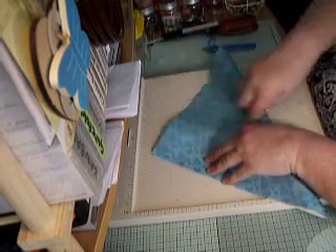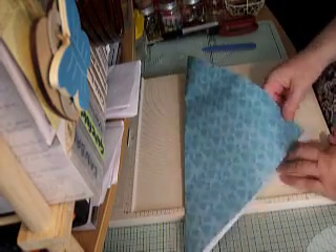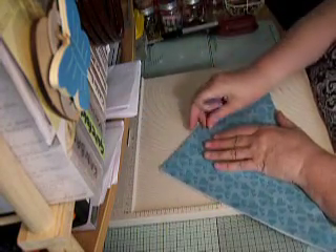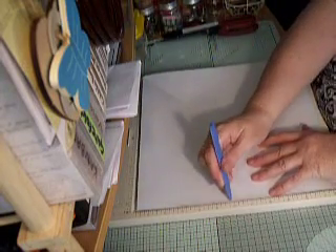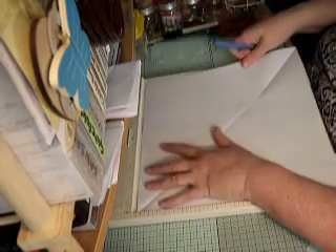So fold it on the diagonal. Line it all up and just fold it on the diagonal. And I've just burnished my fold out nicely. So then you open it up and you measure six inches — put a little mark — all the way around, a little mark on all four sides.